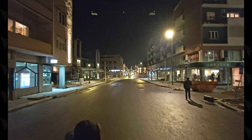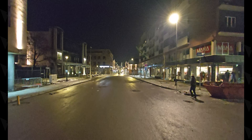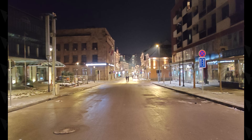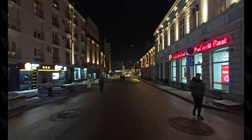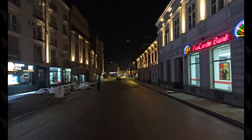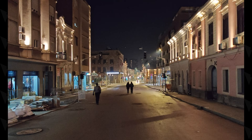Noćni video snimci glavnom kamerom su dobri, stabilizacija lepo radi, ali je primetno bežanje fokusa i titrenje kadra, što ukazuje da će Honor uskoro objaviti još koji update za ovu kameru. Dinamika kadra je noću osrednija, slika je mračna i sa finom količinom šuma. Širokugona kamera je noću dosta mračnija i mutnija, ali sa fluidnijom stabilizacijom.